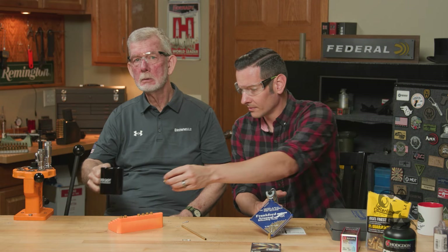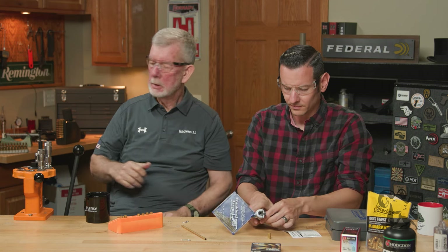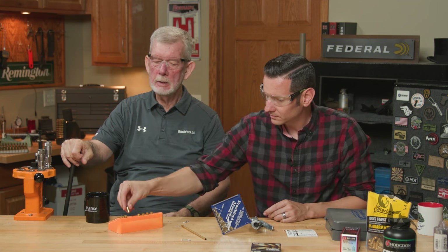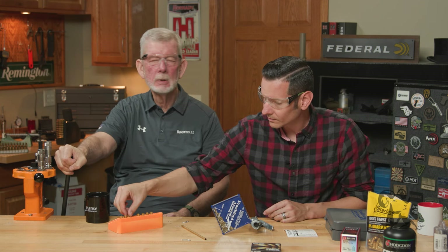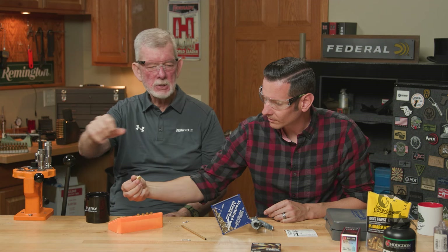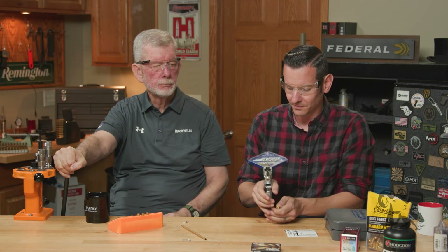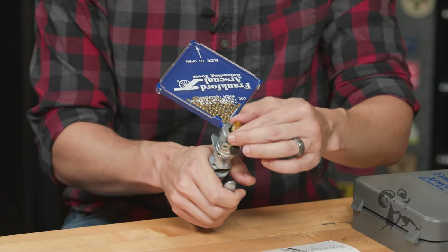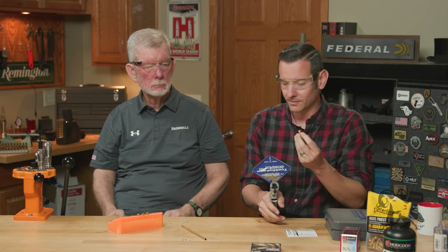These hand tools give you a better feel for seating the primer. If you're using a big old handle on a press and you're just starting out, it's easy to crush them a little bit. The hand tool gives you a nice tactile feel and is really good for the hand muscles too. Pretty nifty tool. That's pretty much all there is to it — priming is super easy.